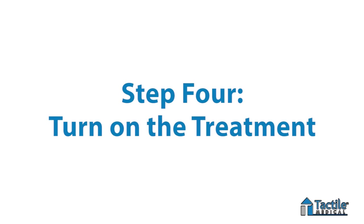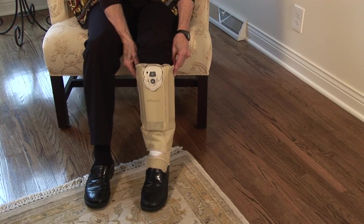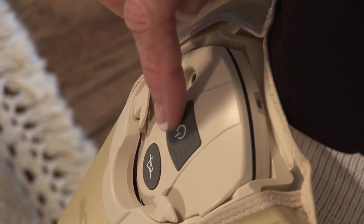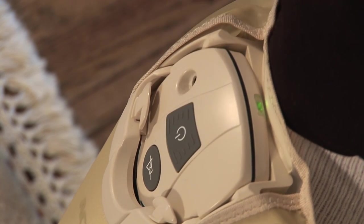Step number four: turn on the treatment. Now you're ready to begin using the therapy. Your health care professional will instruct you on how long to wear the device in each mode to achieve the best results. To start and stop treatment, press the on-off button for at least two seconds.